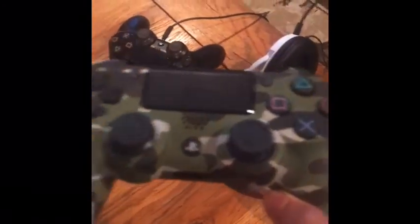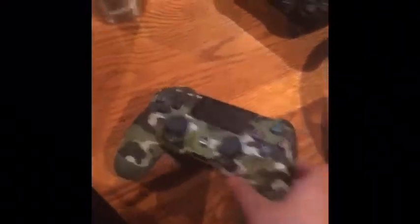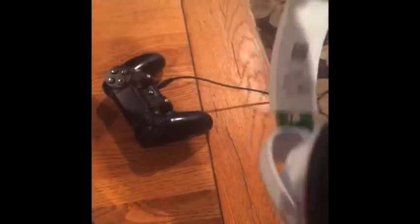This is one of my controllers that I don't use because it's a little laggy — this part's weird. Also, this is my Turtle Beach mic that I like to use.